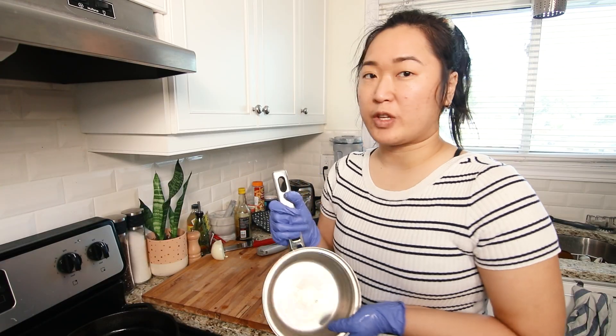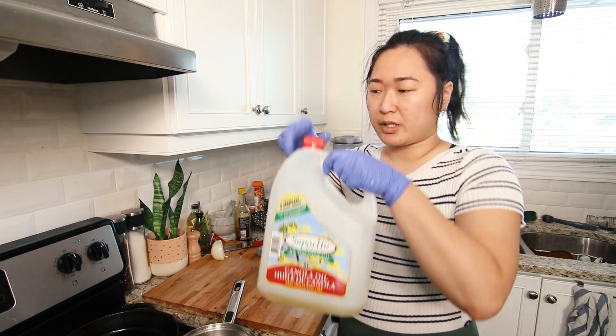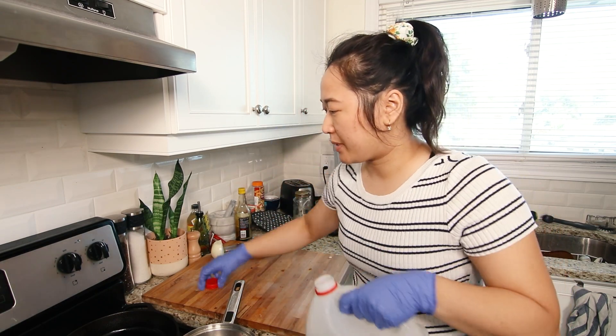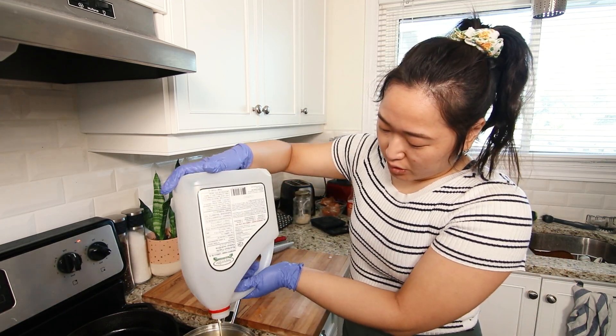The next thing we're going to prep are the spring rolls. I have the full recipe for spring rolls on my blog already — the organizers will link it somewhere, but it's on thevietvegan.com, just search spring rolls in the search bar. I'm going to fry up some of those spring rolls right now. I'm going to preheat some oil for frying — you want about an inch or two of oil, preheated to about 350 to 375°F.